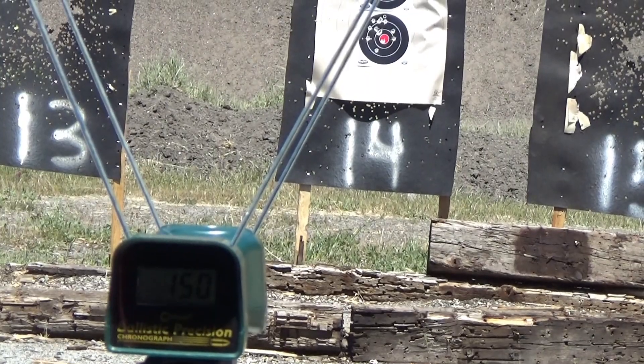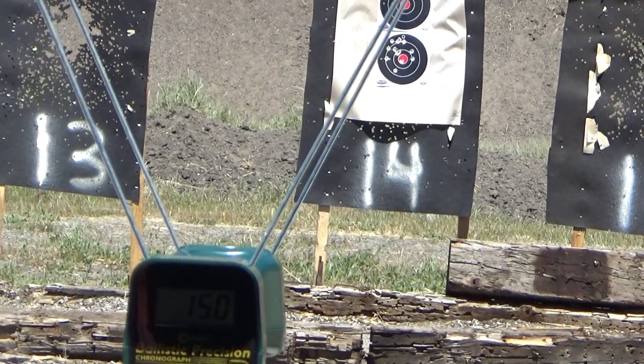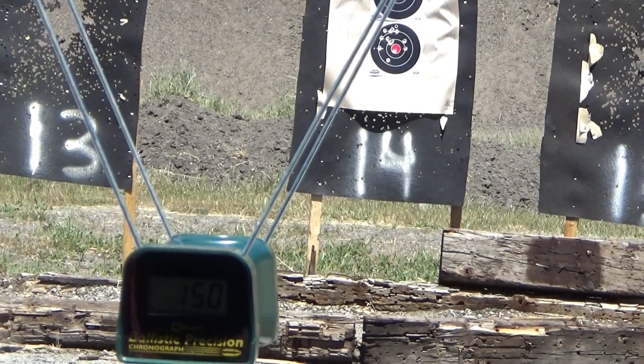That's 15 rounds right there. We're going to try the 1911 next. We're going to take the 1911 on the top target.